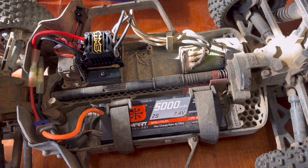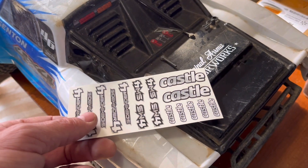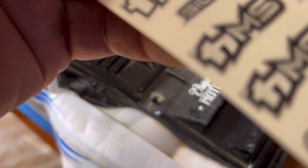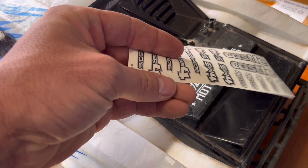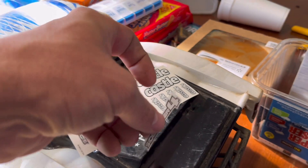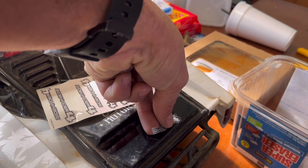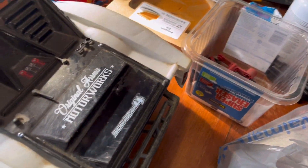We're going to turn this thing on and run it a little bit, see how it does. Also, when you buy one of these new ESCs, you get plenty of stickers. We're going to peel one off and put it right here — let's put this Sidewinder 4 sticker on. I'll mess this one up, we got plenty. Obviously it's not straight, but hey, it's got a Sidewinder sticker on it. I'll probably redo that whenever I've got both hands to do it.